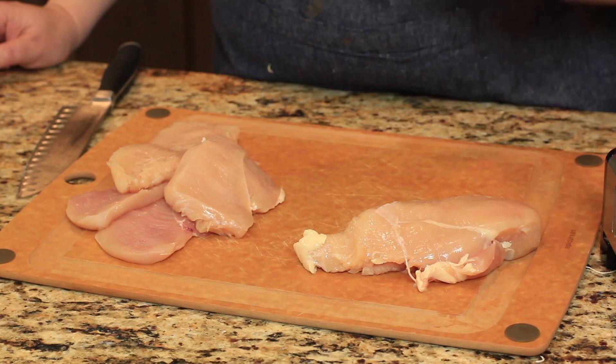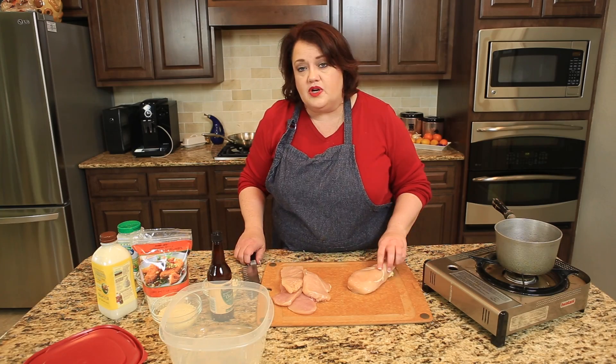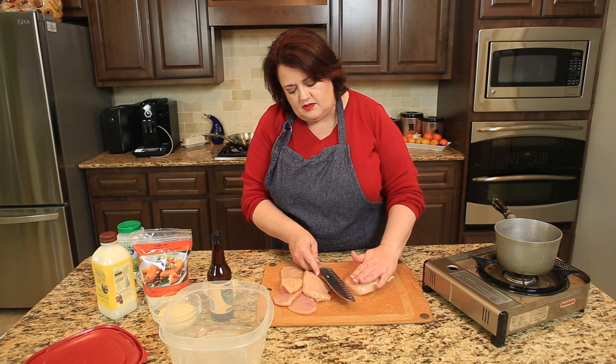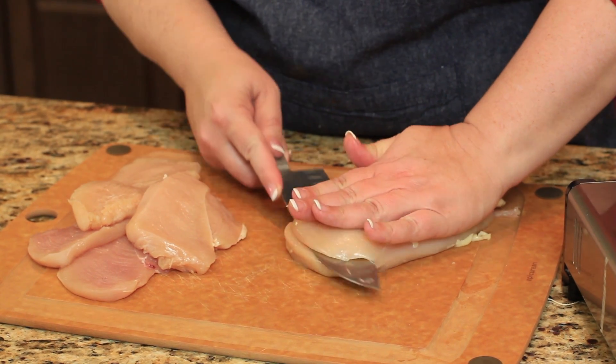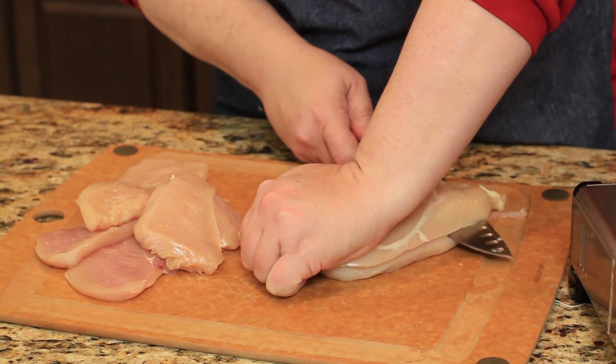This is a delicious chicken recipe to make and it's not that hard, so we're going to go ahead and get started. I got some chicken breasts here, they're pretty large and thick, so we're going to cut these in half horizontally so the meat will cook quicker and it'll cook more evenly this way as well.